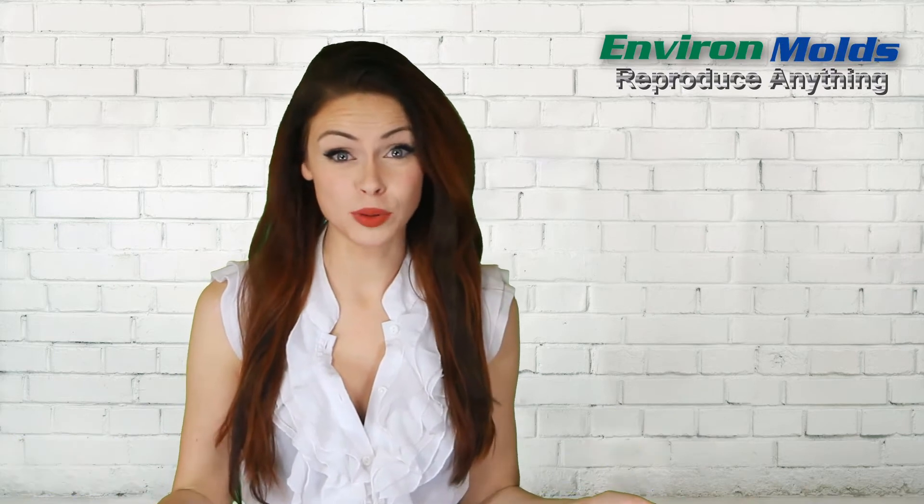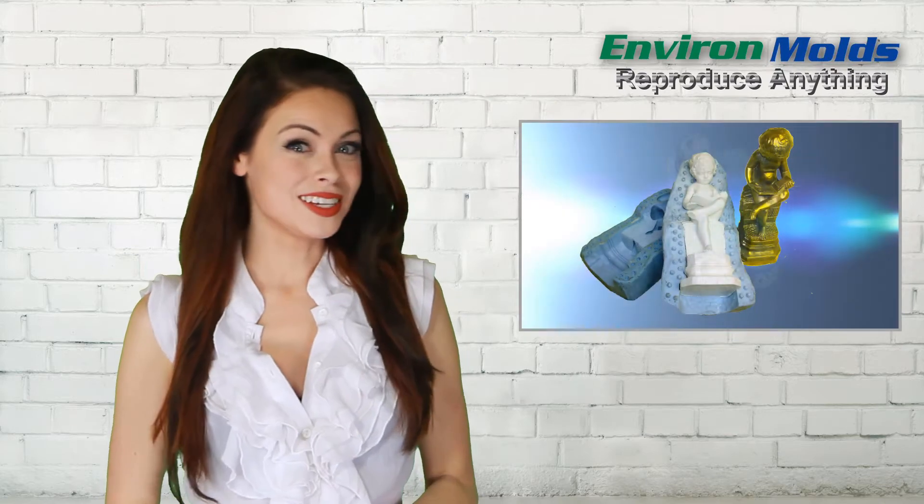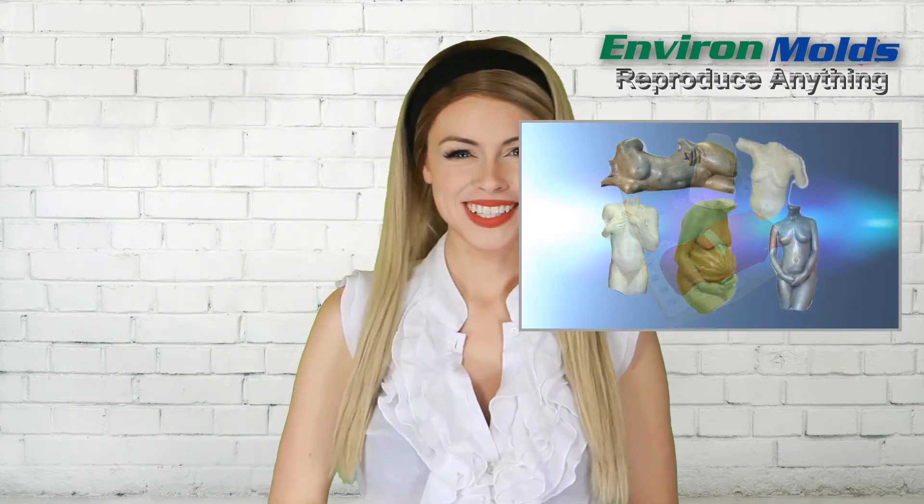But I can't tell the difference. Well, that's the whole point. Because here on the Environ Molds channel, the fun, educational how-to videos show you how to reproduce anything — and do it so well, nobody will know it's a duplicate. Statues and antique parts, prototypes, life castings for your special someone. Ooh, that sounds like fun. It is. Practically anything you could want to duplicate.